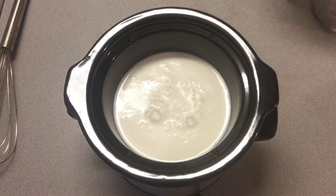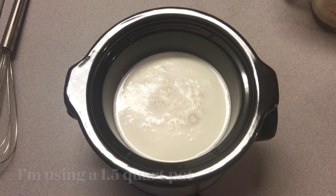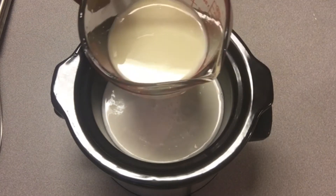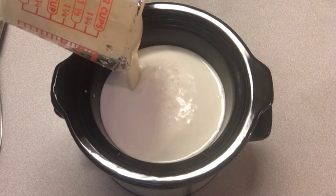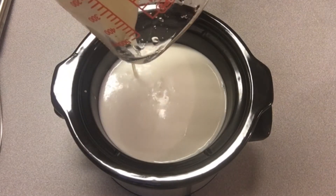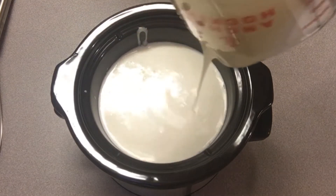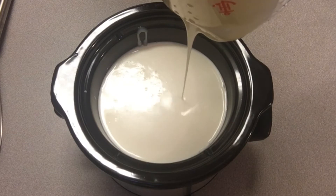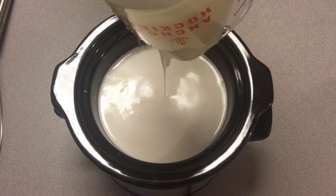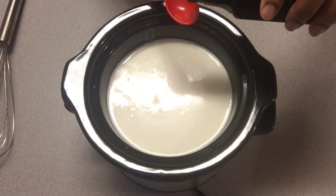We're going to add in eight ounces of condensed milk. I'm using these measurements because I'm using a 1.5-quart crock pot. But if you're using a larger one, you would use the whole can of condensed milk, the whole bottle, another half of the whipping cream, and about six cups of milk. Next up, we're going to use one teaspoon of vanilla extract.